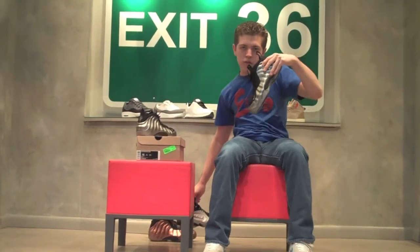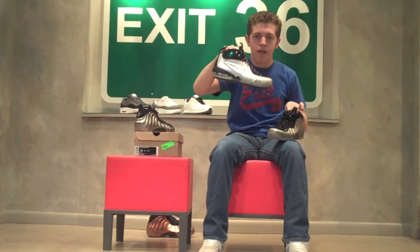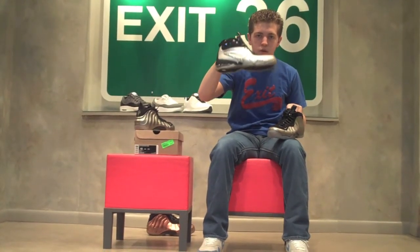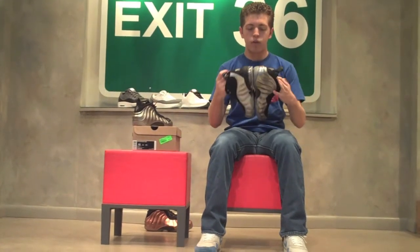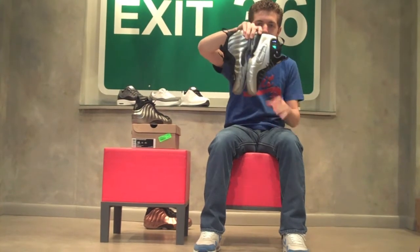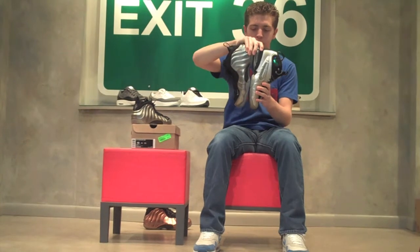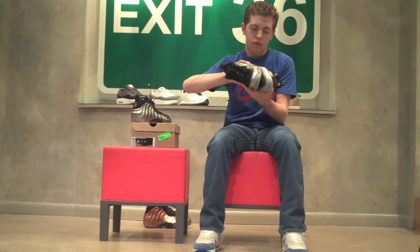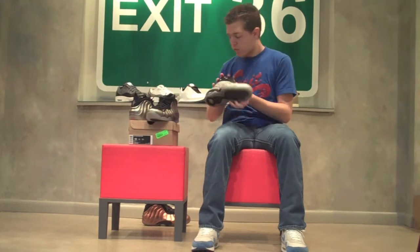I'm going to compare these pewter foams to these metallic silver Half Cents that they still have here at Exit 36 — there are two pairs left so get on that. The metallic silver is definitely a lighter color than the metallic pewter for sure.